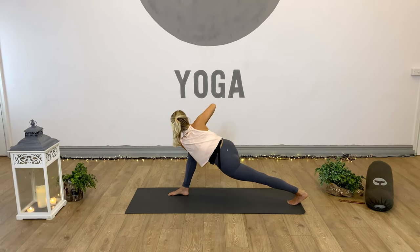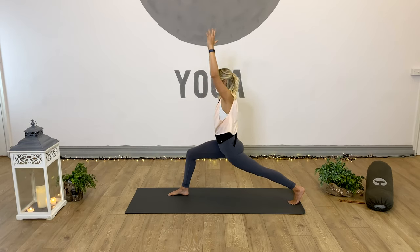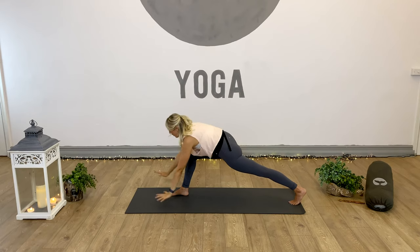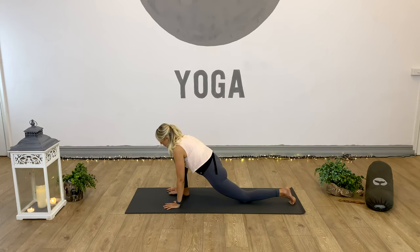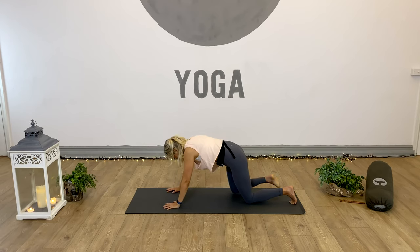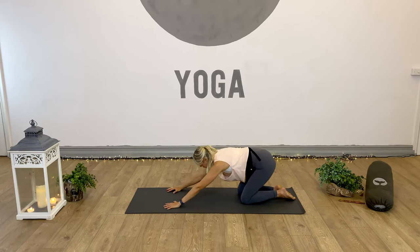Keep that eye gaze focused, keep the breath and the energy flowing for another three, two, and one - release. Inhale, power the arms up, and exhale, ground the hands down. Bring the left knee to the floor, push through the hands, send the right leg back to tabletop, and go for child's pose.